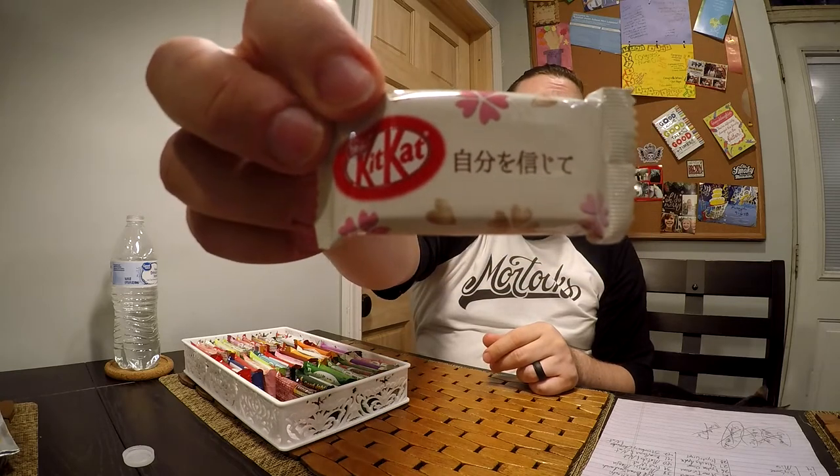Third, we have what I believe to be the white chocolate Kit Kat. A lot of these are guesses — this one I was debating on what it actually is. It is white, though that doesn't necessarily mean it's just white chocolate. No noticeably different flavors other than white chocolate, so I believe I was correct. One thing I've noticed with these three so far is that the wafer in Japanese Kit Kats is noticeably better than the United States ones. The white chocolate Kit Kat — another decent one.